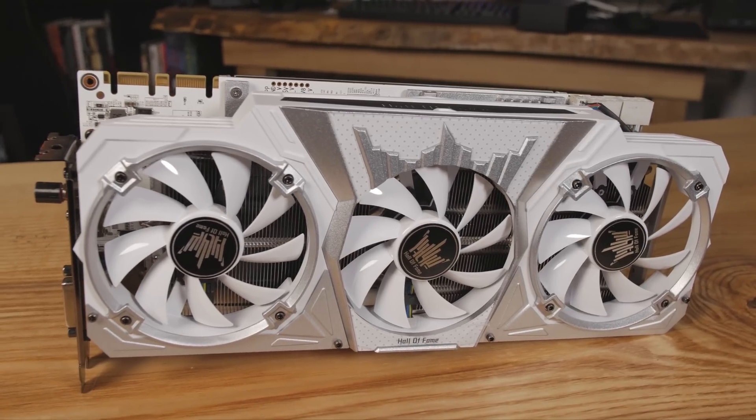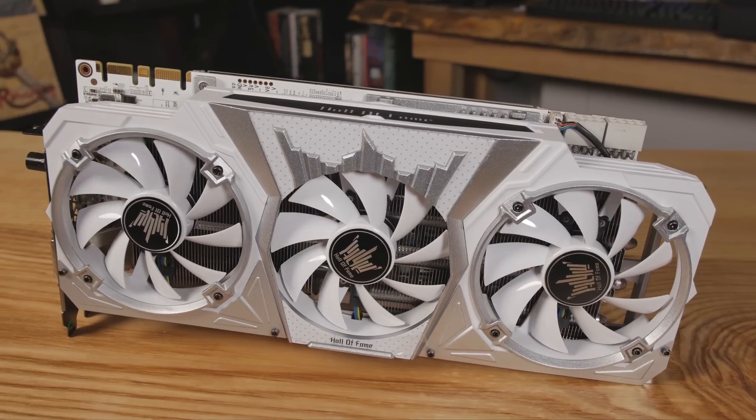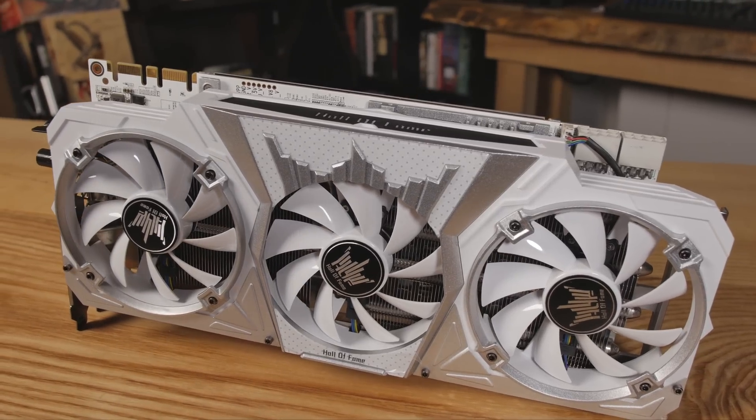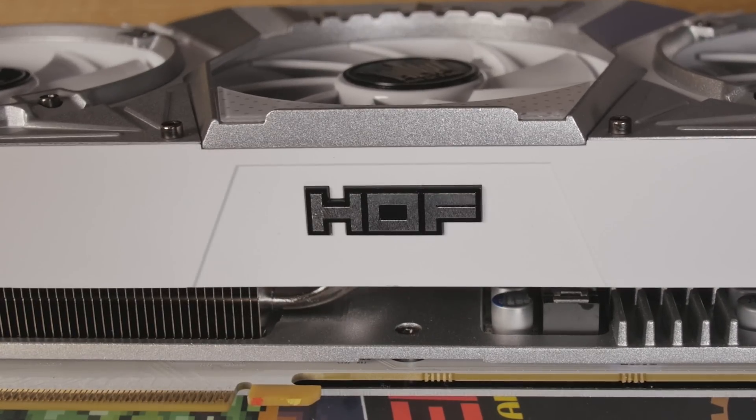We've got 2560 CUDA cores on this. The base clock is 1809 and the boost clock goes up to 1961. I was easily able to get about 160 extra megahertz out of this just by clicking around — without any overvolting or anything like that. So it's very easy to overclock this card. I've seen some people who have already been able to push this card to 2.5 GHz, which is pretty ridiculous.